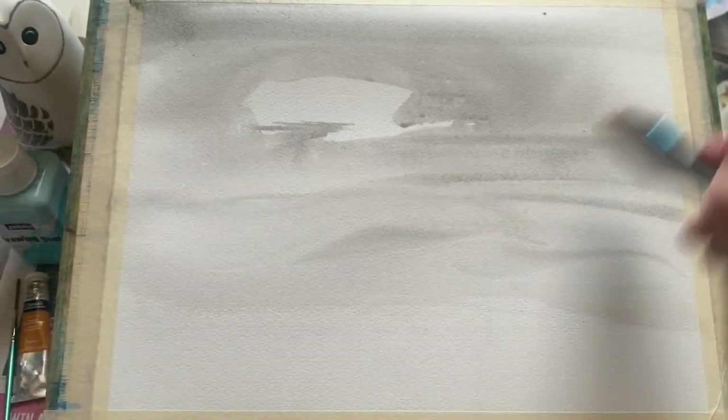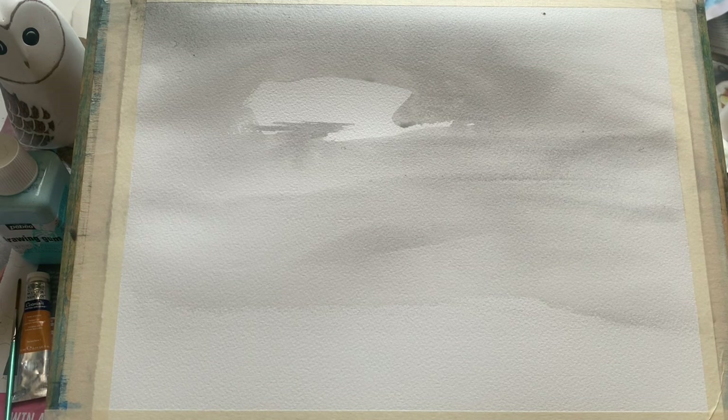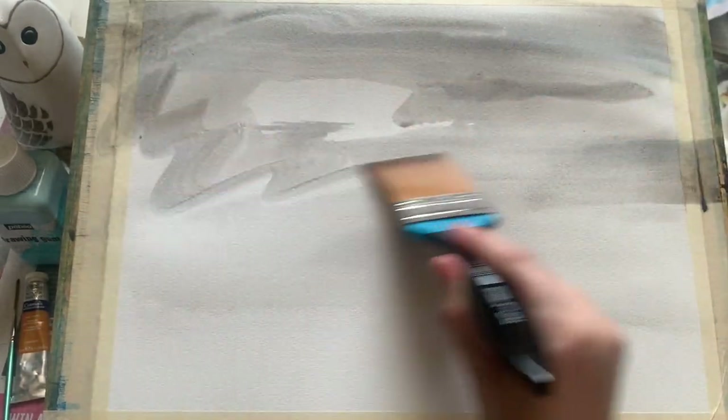I'm bringing my colour down almost to the bottom of the paper and just making it paler as I go down, starting to bring in a little darker colour around the top because I want these clouds to show up a little darker around this lovely patch of sunlight we're about to create.